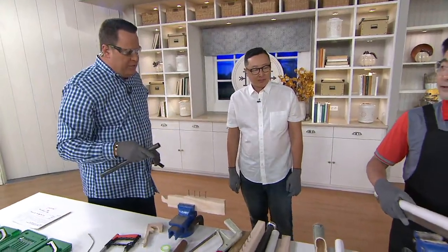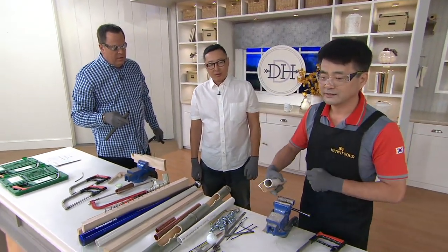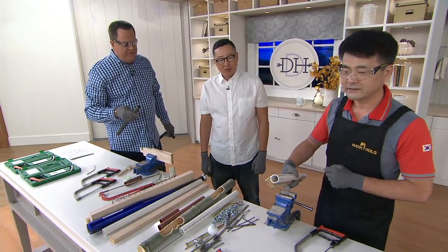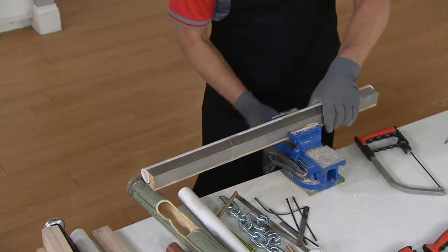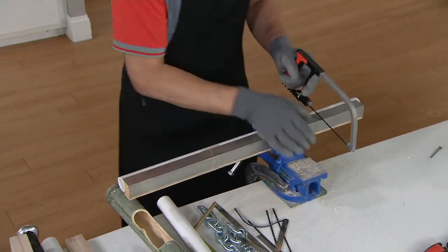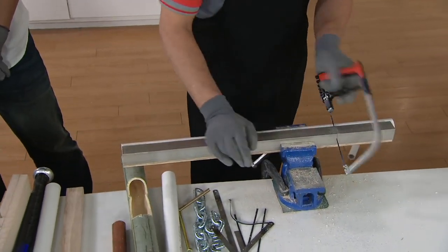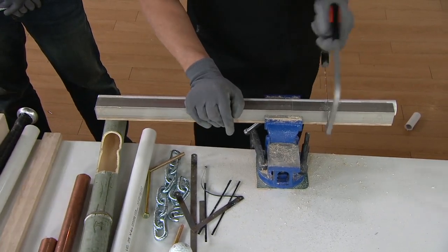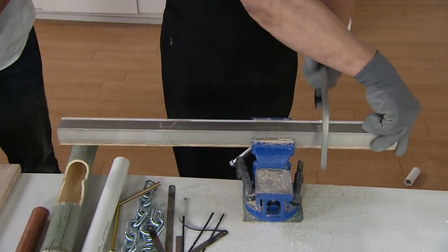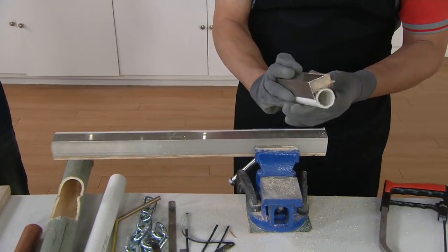Multiple materials at one time — plastic, aluminum, wood. PVC, aluminum, and wood. No other saw could do all three at the same time like this. Completely flexible — the blade doesn't break, it doesn't bend, but it's flexible and allows you to do creative cuts. This is wild.